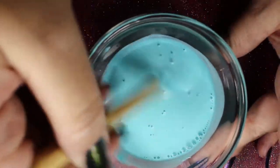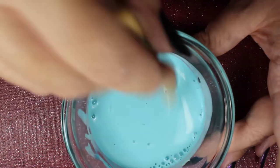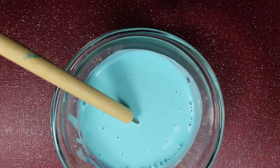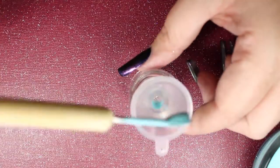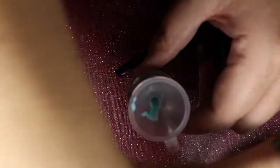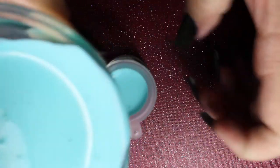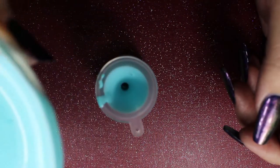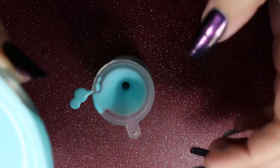Once you have this mixed up, get out an empty nail polish bottle. I ordered empty bottles from Amazon — I previously tried pouring it into a cleaned-out top coat bottle, but for some reason it curdled the latex, maybe from remnants inside. So you may just want to start with an empty bottle that never had anything else in it. These empty bottles I ordered came with a little funnel, which made the process easier. A syringe or turkey baster would work even better, but a little funnel it is.